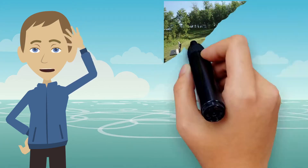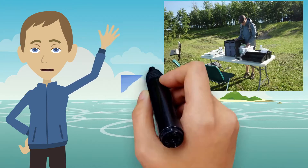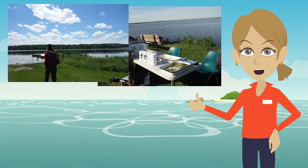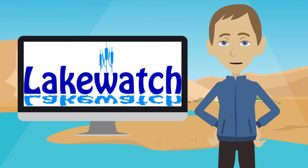Hi there, I'm Brad Peter, the Executive Director of the Alberta Lake Management Society. And I'm Laura, the Program Coordinator for LakeWatch. In this video series, we will be introducing you to our flagship program, LakeWatch. Let's get started.